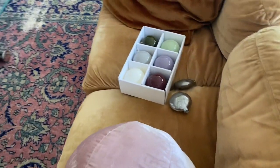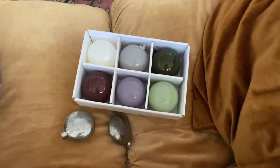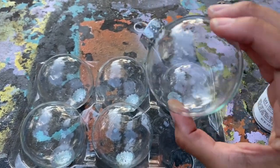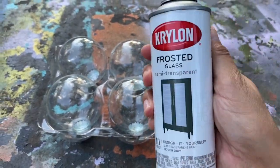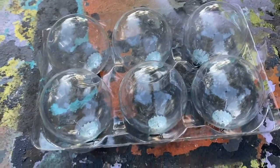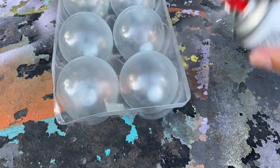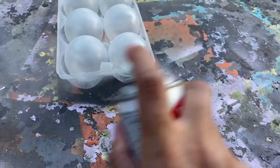You always want to decorate in odd numbers, so I wanted to add one more style of ornament to the mix. I went to the local thrift store and found six more plain globe ornaments, and I decided to use Krylon frosted glass spray paint to keep it really minimal and elegant. This was pretty easy — there's only one step. I flipped everything upside down and sprayed the bottom of the ornaments with two coats of the frosted glass. It took about 10 to 15 minutes to dry.